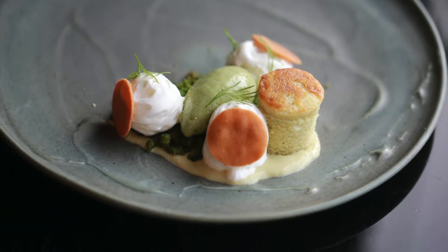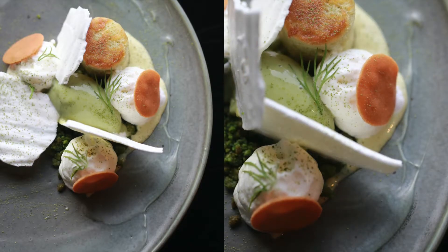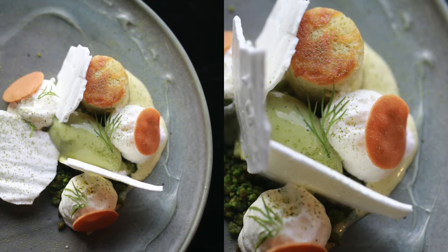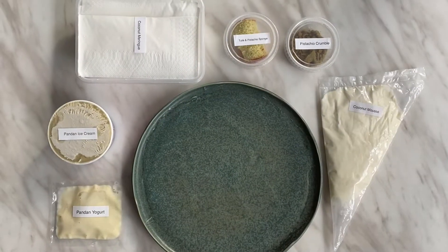Shades of Green is inspired by local flavors and the iconic Singapore breakfast — pandan kaya custard on toast. In this kit you will find pandan coconut gula melaka kaya ice cream,